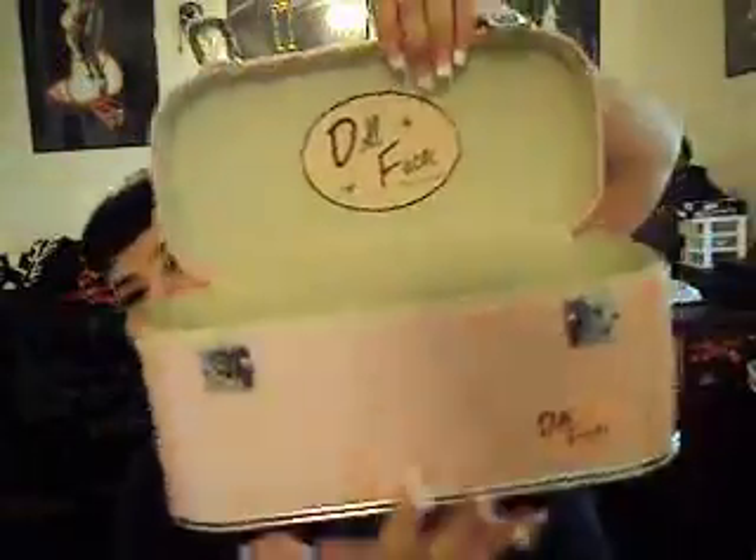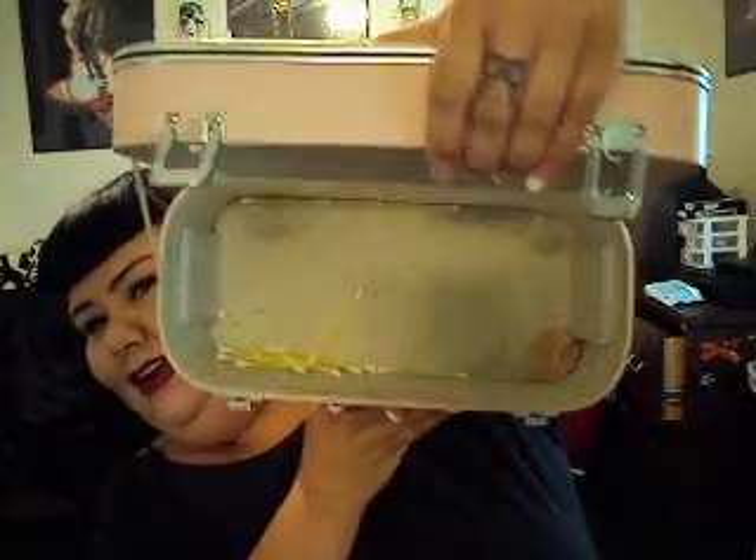First I'm going to probably take my Doll Face train case thing. It's a little beat up — I've had this for like four years. It comes with a tray inside. This is like the inside. I know it's kind of dirty, but I've had it for a while. I definitely plan to take this with me.